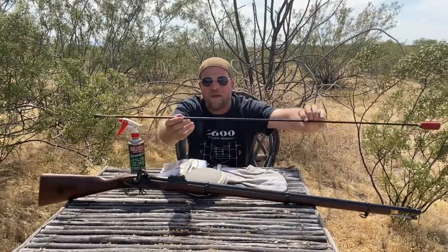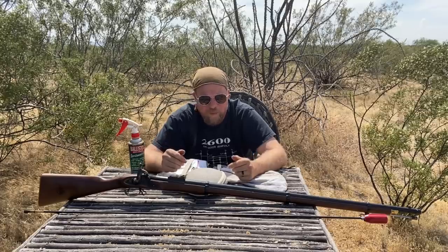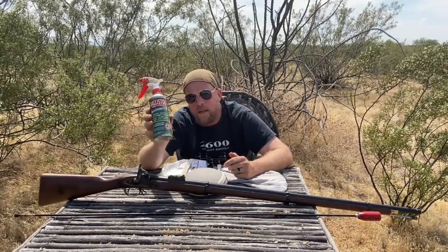With the Enfield, the actual ramrod has a little eyelet cut in it, which can be used for cleaning purposes. Today, though, I'm going to use a modern cleaning rod just because it's polymerized and won't scratch the muzzle if I were to make a mistake. The ramrod is steel, and there's no reason to use it for the cleaning process and accelerate such wear. So I'll use a modern cleaning rod, and I'm going to use Ballistol as my ending lubricant and preservative.